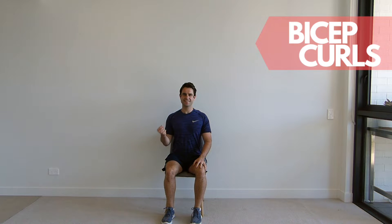Sitting up tall in your chair, place one arm straight beside you. From this position, curl your arm all the way up to the top and then slowly lower it back down. Repeat for the set repetitions and alternate arms. Ensure you fully straighten the arm on the way down and fully bend it up on the way up. This exercise can also be done with both arms at the same time.